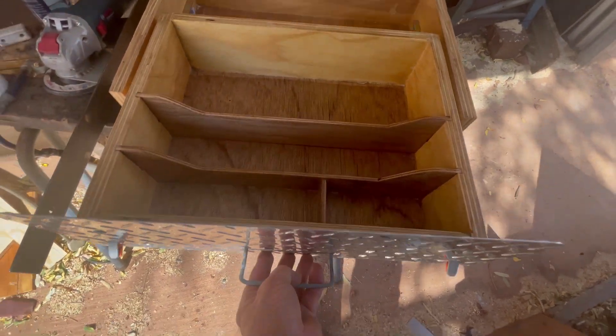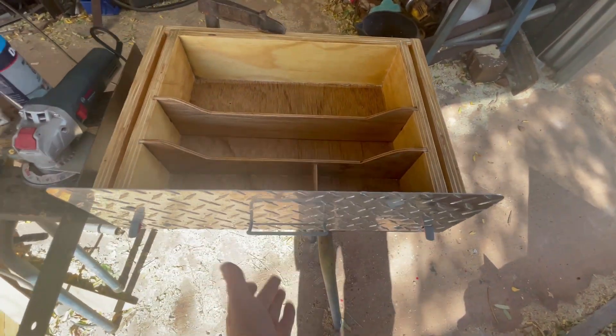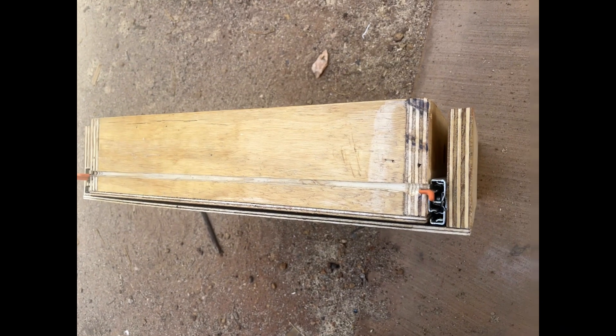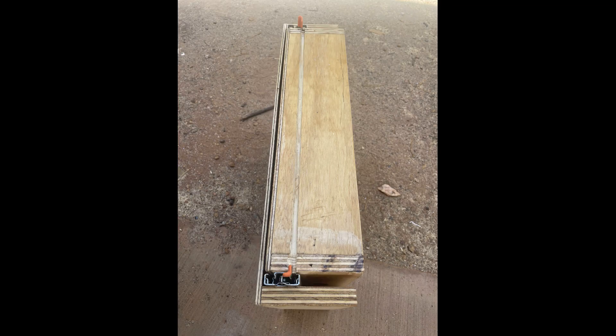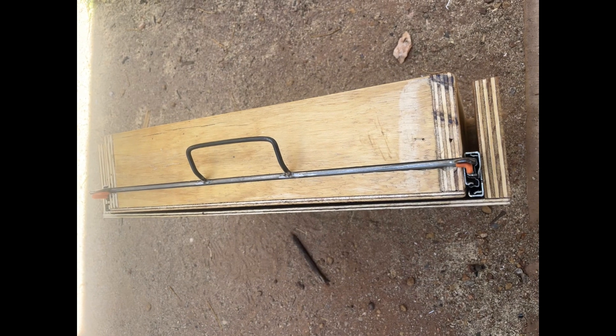This is where I'm aiming to get to. The one thing that's important for me is a single handle latch on the drawers themselves. So I start by cutting a groove across the face of the drawers, and then make a little handle out of wire with a little bit of flat bar welded to the ends to push the original handles down.